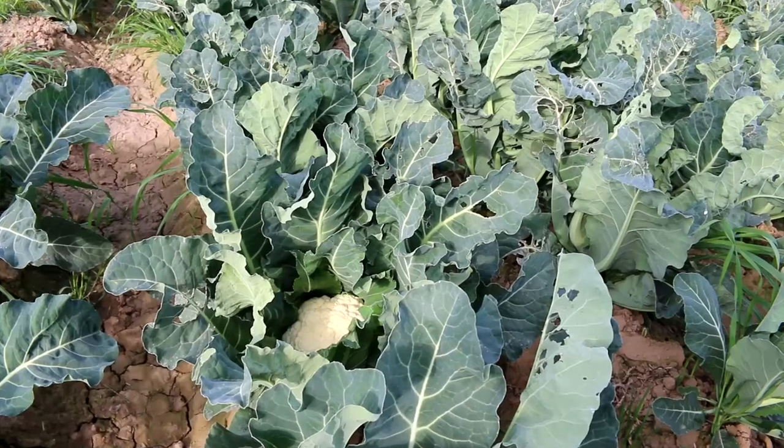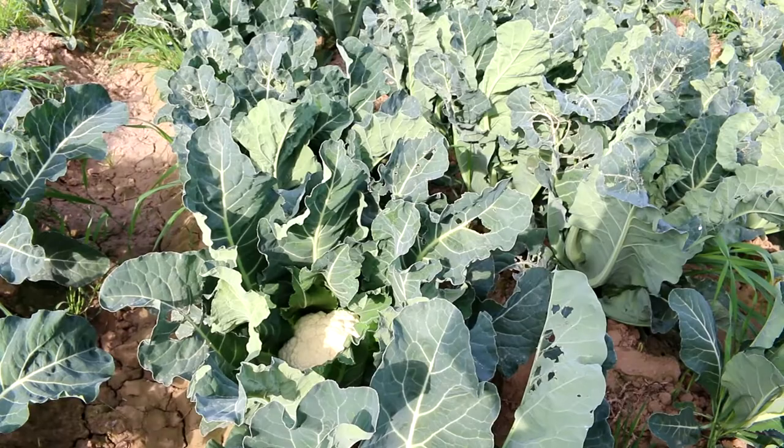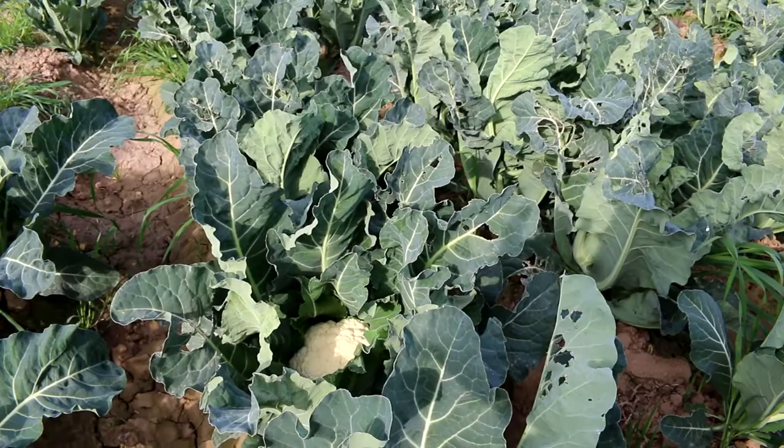Welcome to my channel Happy Plants. Today's video will be on cauliflower, which is one of my favorite vegetables to grow and to eat. In this video I am going to show you how to properly harvest a cauliflower — when to harvest it and how you would know if your cauliflower is ready to be picked or not.